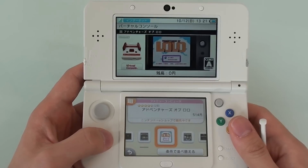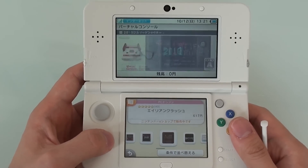Does it play Super Nintendo and Game Boy Advance games? All I see is Game Boy, original Famicom, Game Gear, and PC Engine type games.